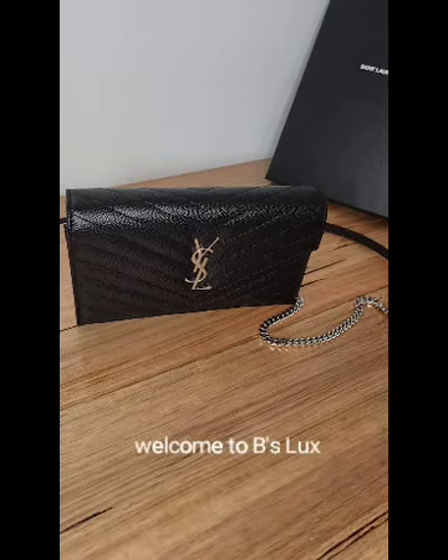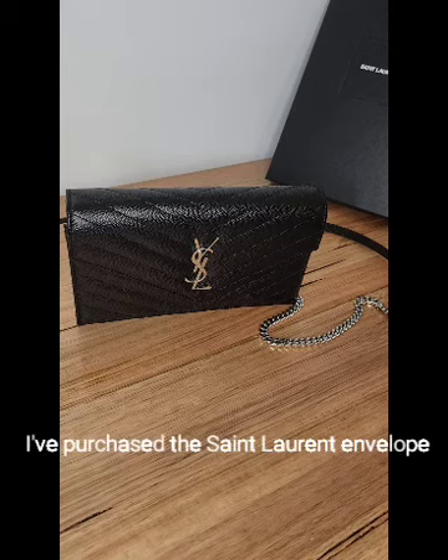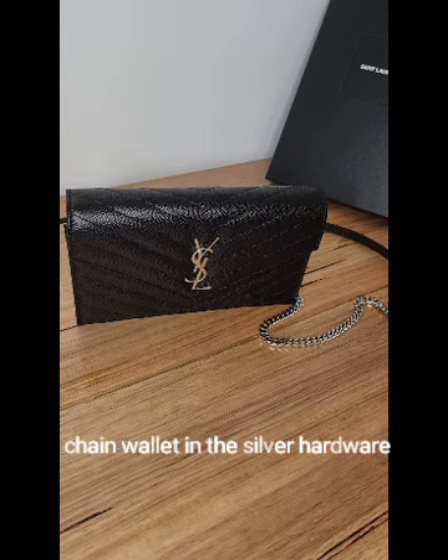Hi everyone, welcome to Bees Luxe Plus. Today I'm sharing my very first Saint Laurent purchase — the Saint Laurent envelope chain wallet in silver hardware.